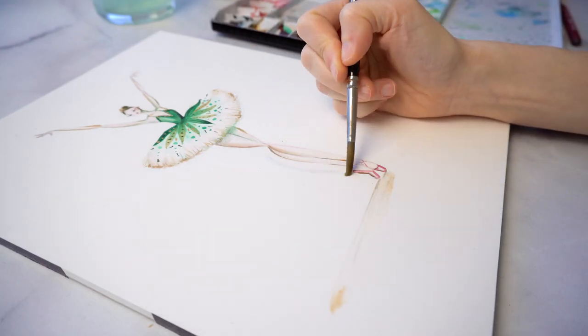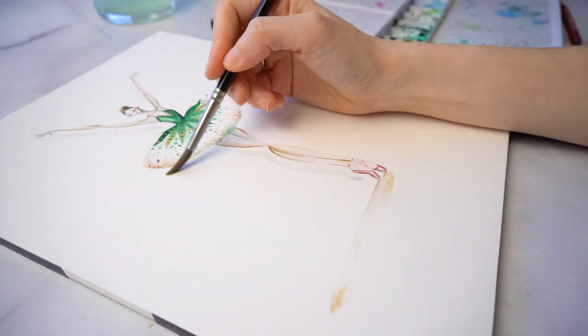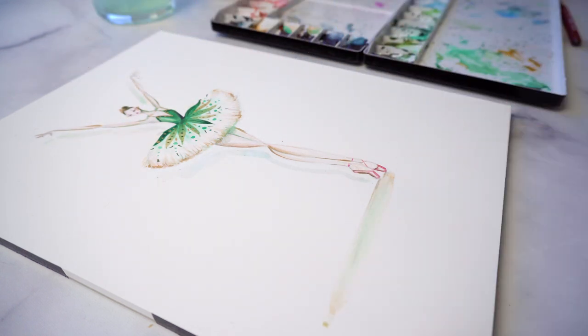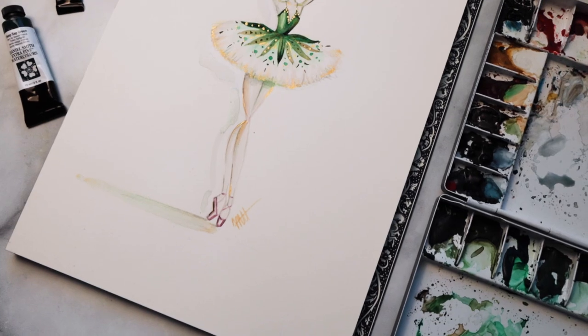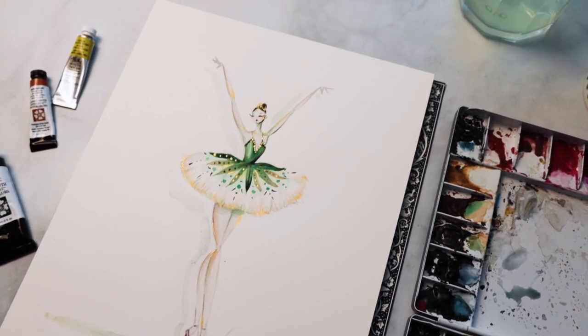To really ground her on the painting, I've watered down some of that green we were using, muddied it up a little more, and I'm adding a very light wash of it to one side of her so she looks like she's interacting with the background white of the page a bit more. Then I'm just going to sign it — and I think so should you. And we are done with this beautiful, gorgeous, glittering ballerina painting.